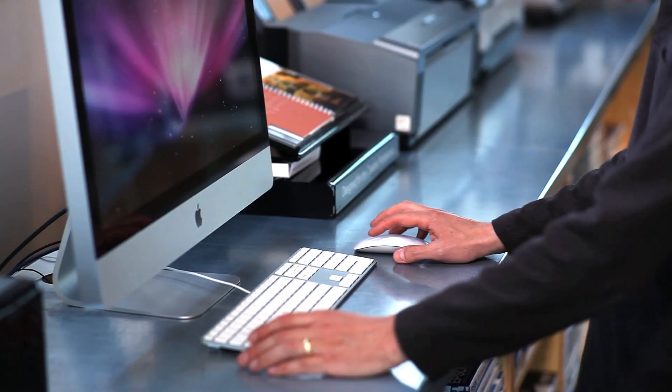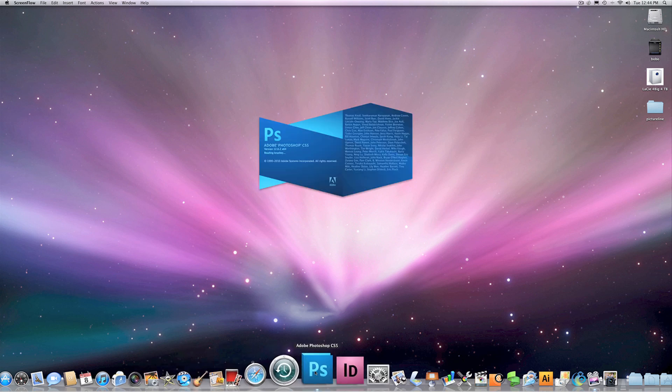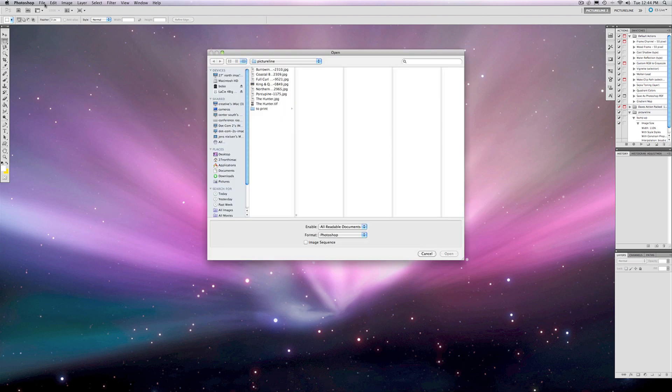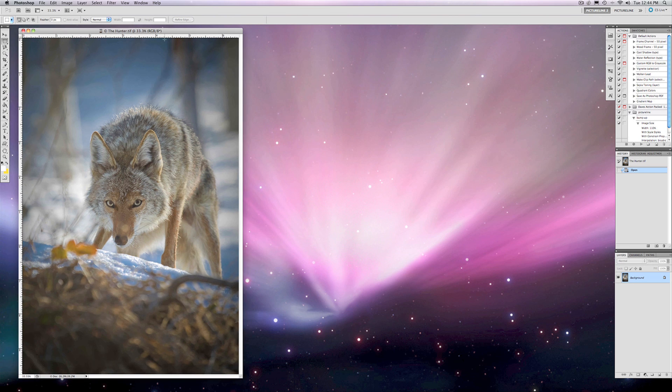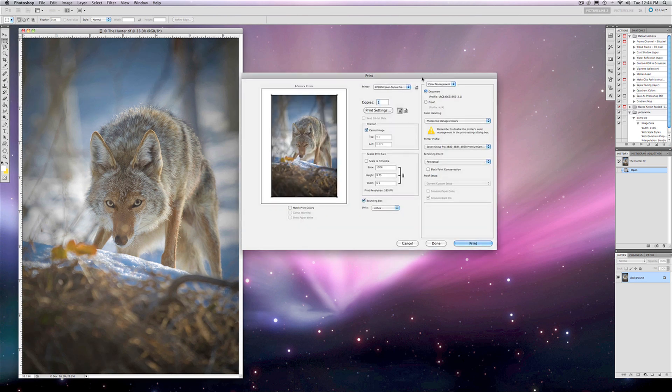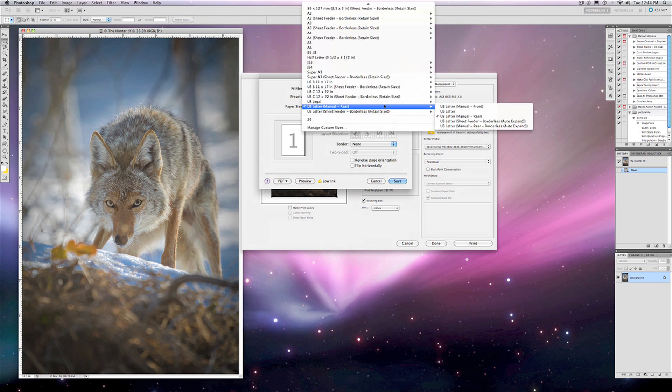Now that we've downloaded our profile and installed it on our Mac, it's time to open Photoshop and start the printing process. I'm going to launch Photoshop, pick my image, open it. When I go to print this image I want to make sure first and foremost that I have chosen the correct printer. I've got a lot of printers installed on this computer, so I'm going to choose my 3880 and make sure my orientation is correct. I'm going to go to Print Settings, and since this is a fine art paper I'm going to load this paper with the 3880's fine art manual rear support tray.